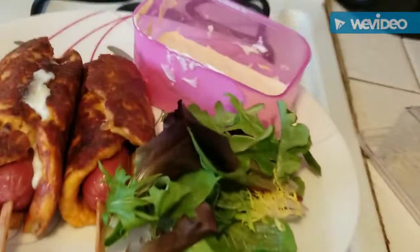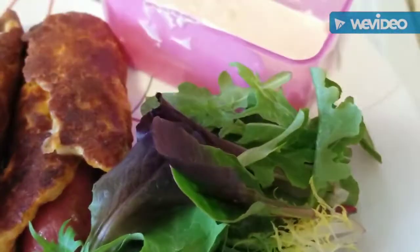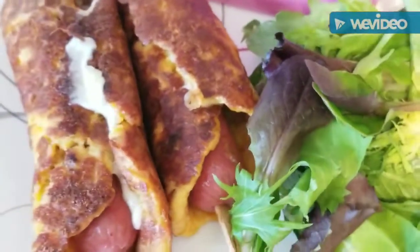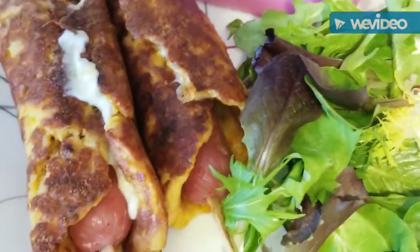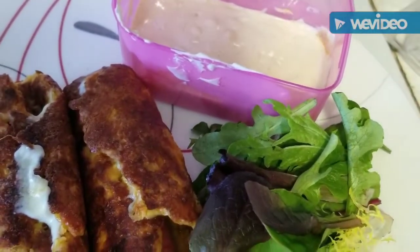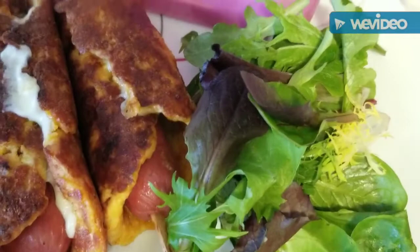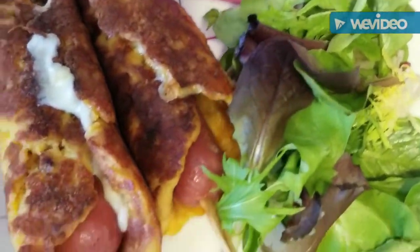Here's the finished product — I mean it's not like a perfect corn dog, but you know what, I got my dipping sauce which is blue cheese, some sour cream, and some hot sauce. Got a little bit of salad, I'll drizzle that on, and we'll see how it goes.